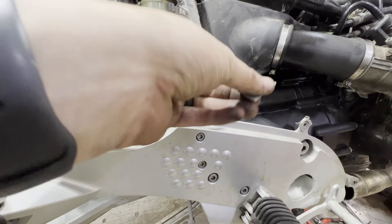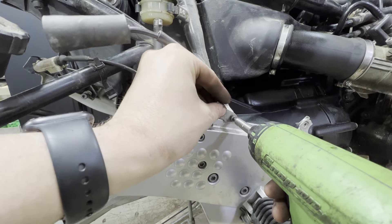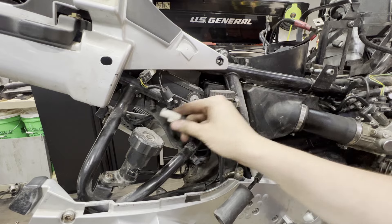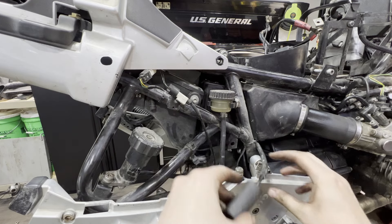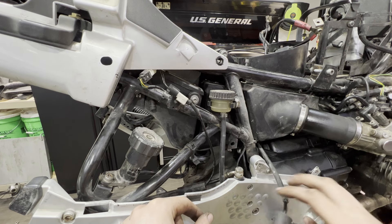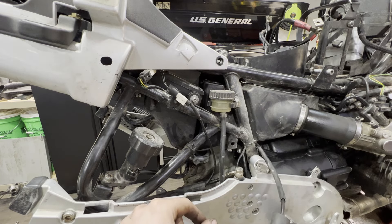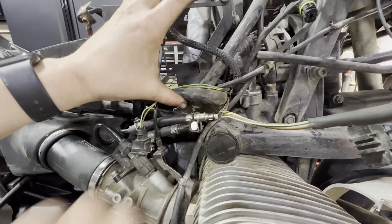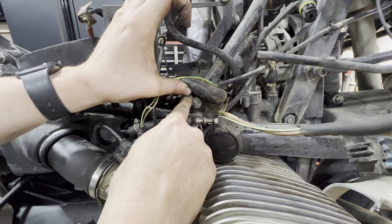The plate with the 4mm allen covers the 8mm bolt and is where the body panel attaches. The wheel speed sensor plugs in here and gets zip-tied. The clutch slave cylinder bleed is left loose as a reminder to bleed it later — it'll get zip-tied up out of the way when done. Now with the foot plates on, return to tighten up the 8mm head allen and the nut.